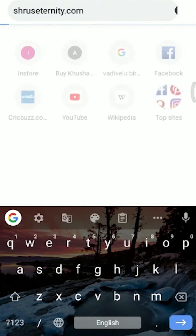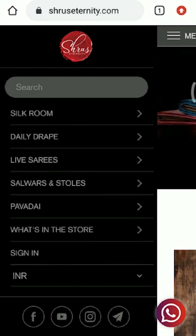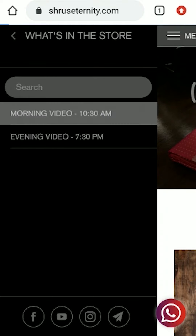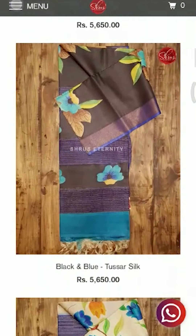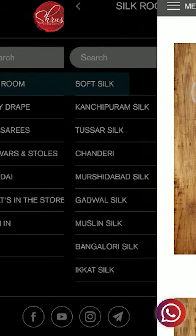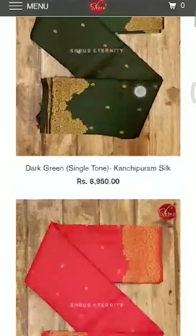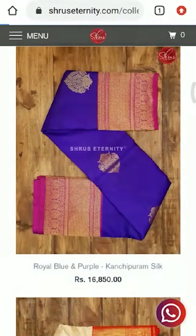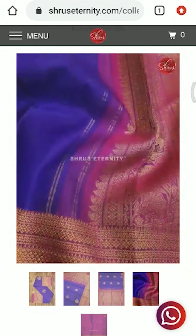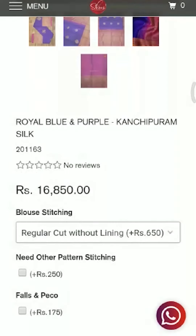For people looking to buy sarees from our website, you can directly go to www.shoeseternity.com. You will find a lot of menus on the left and on the top — silk chrome, daily drape, live sarees, salwars, power day, and what's in the store. You can click on those menus to find other sub-menus, appropriately named with the material name, for you to easily find them. You can click on the sarees you would like to buy and proceed to pay. Blouse stitching and false pico options are also added in each of the products, so you can select whatever you want and proceed to buy.